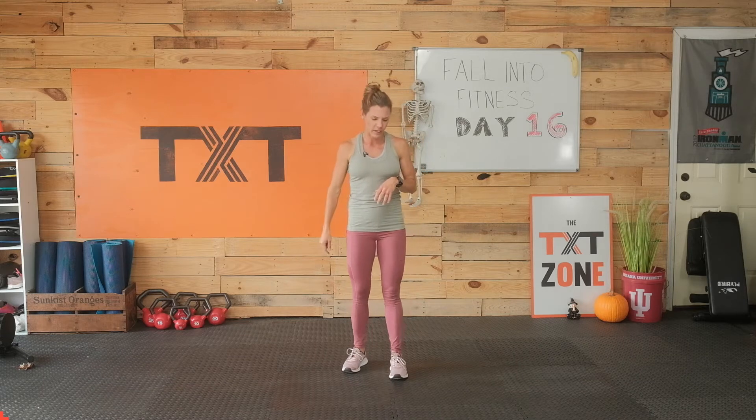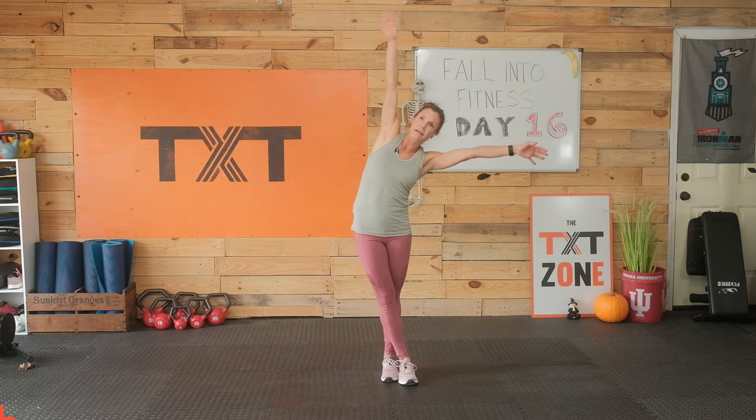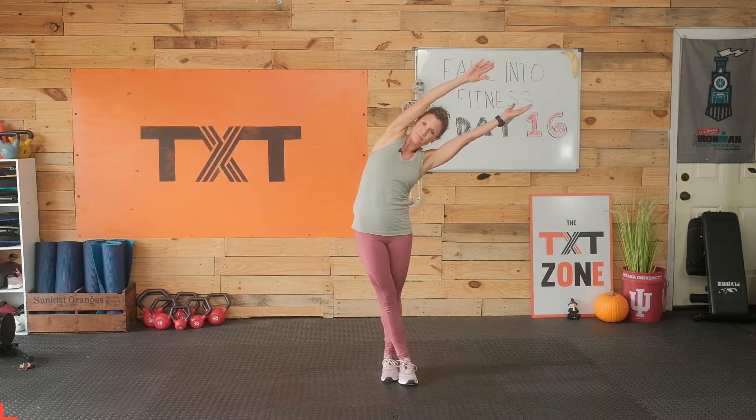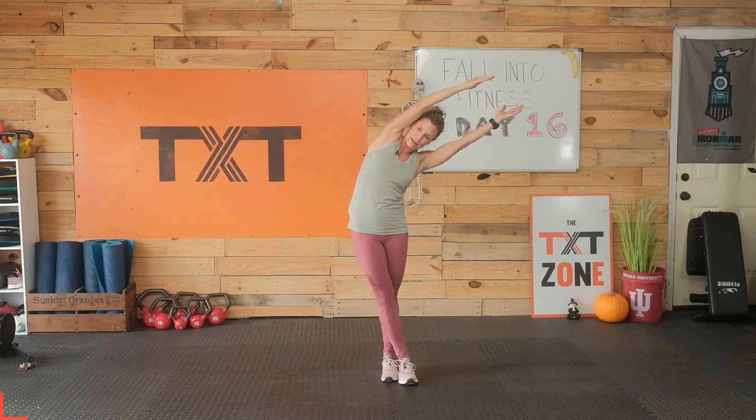Our first one is going to start here. I want you to bring your right foot across your left, hips to the right, and reach. We're reaching left here. Hips are flared right. I want you to breathe. If you're having trouble breathing, I want you to come up out of it just a bit, out of that bend.